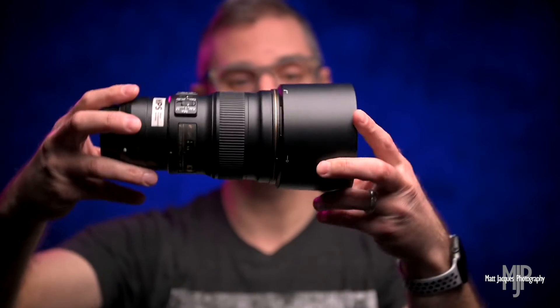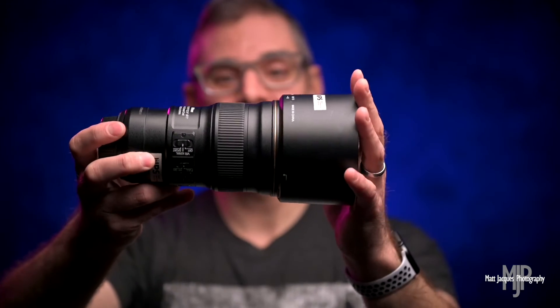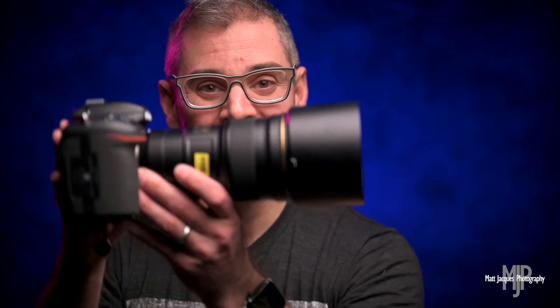Again, that 77mm front element. Why don't we throw the lens hood on there too for you? There it is with the lens hood on up front — still remarkably tiny, remarkably light still. And why don't we try another little magic trick here for you. There we are, mounted to the Nikon D500 now.